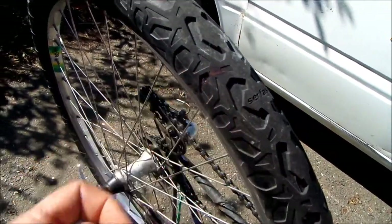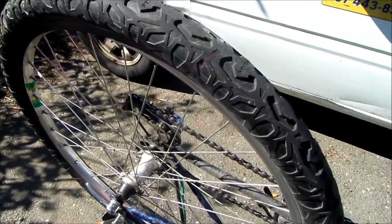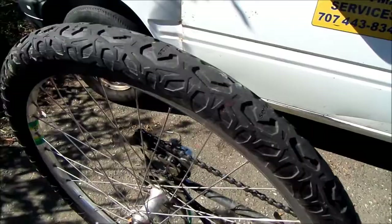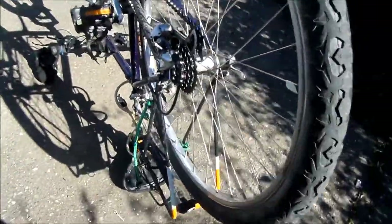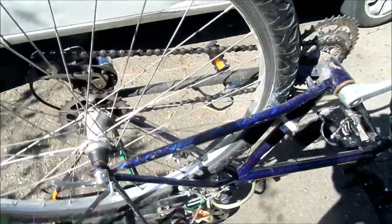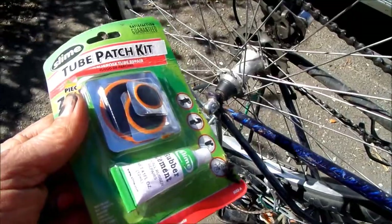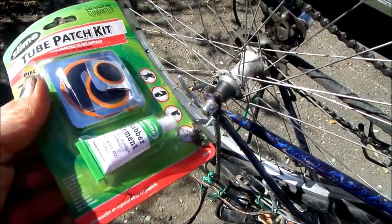All we have to do is wait till the air leaks out and then pull the tube out. I've got this slime patch kit here — there's a little bit of wind happening today. We'll use that to patch the hole.